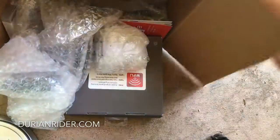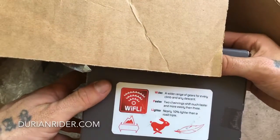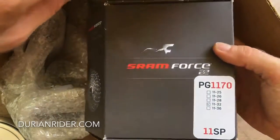It's fallen out of the box. It's a Y-Fly — log into the Y-Fly. So we have a little Force Y-Fly 1132. Lovely.